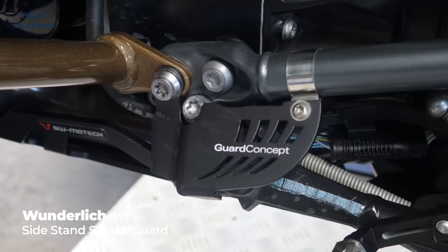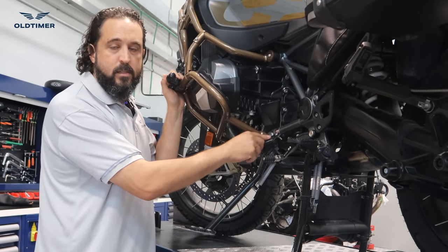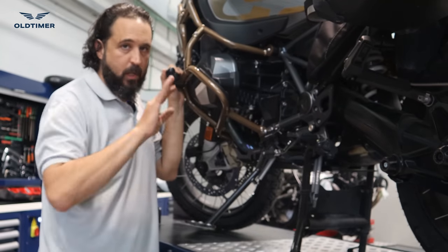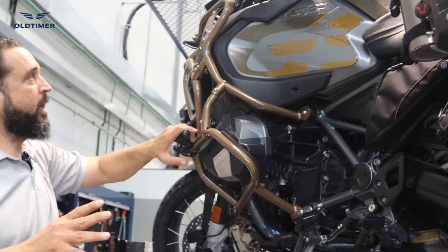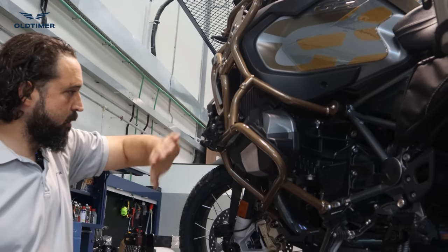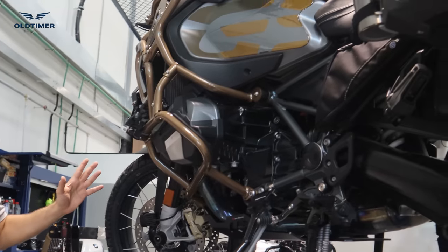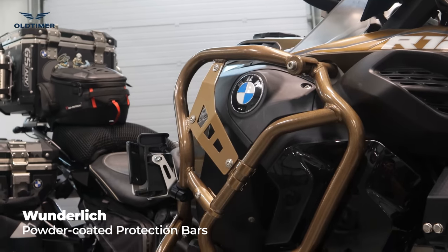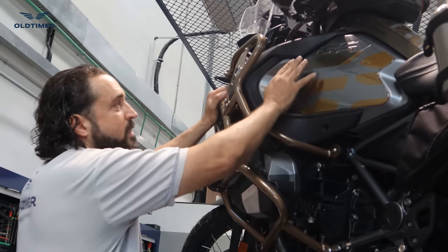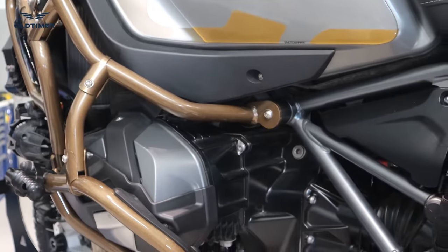This is the first thing I would install on a GS: the switch guard. The side stand has a switch here, and if it breaks the bike thinks the side stand is down and won't start — so you'd be stuck. On the other side we have the extension protection for the tank, the support bar, and the cylinder head protection. We also painted the protection bars in a color very close to the GS Kalamata, giving the bike a really distinctive look.